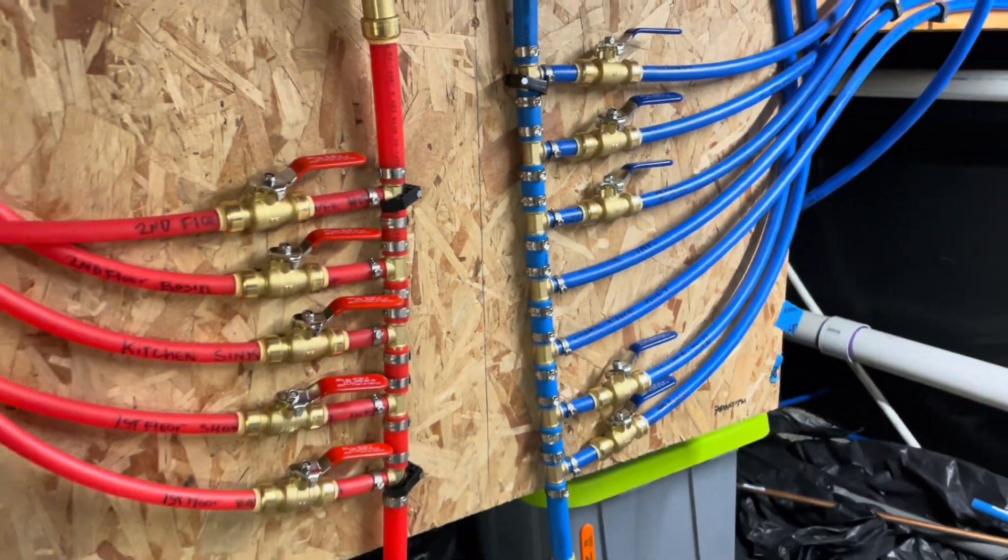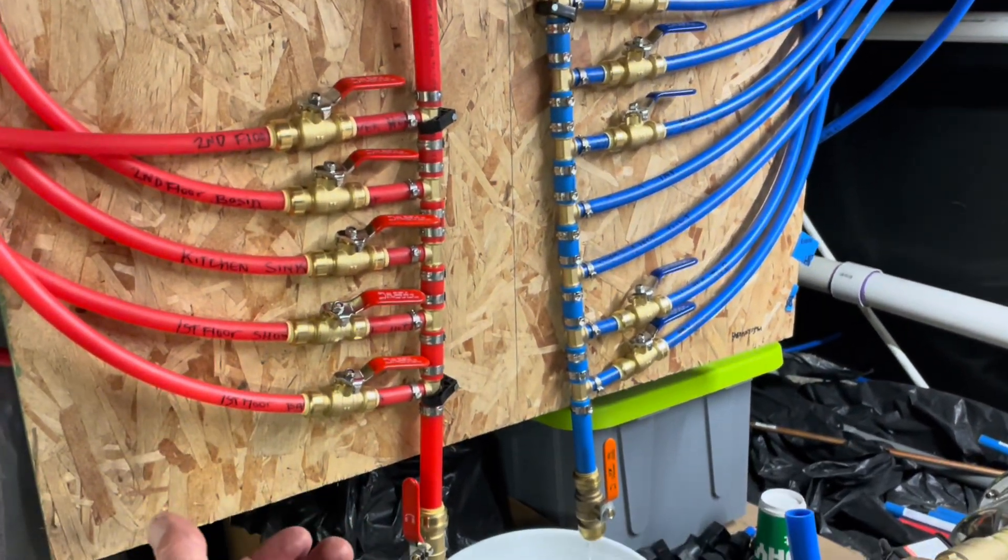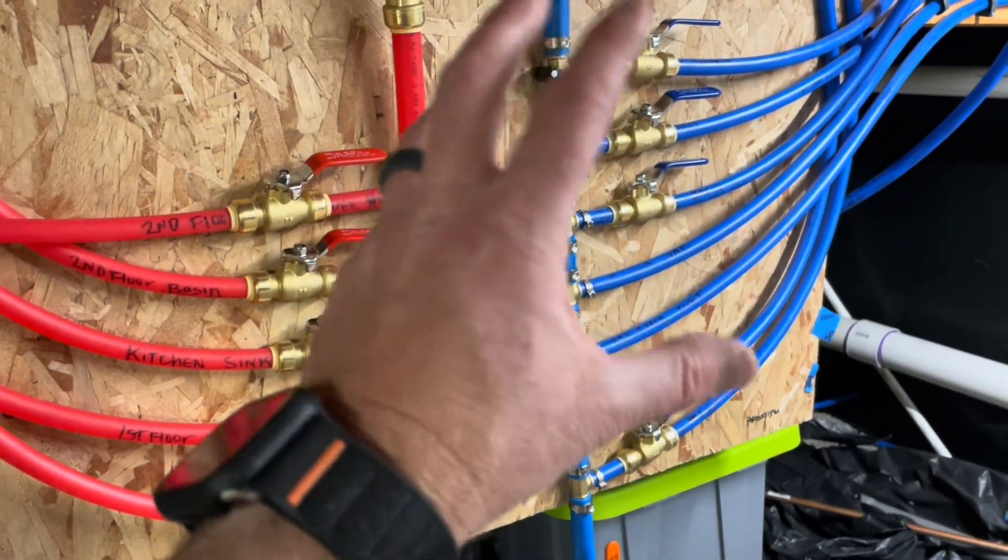Hey friends, in today's video we're working with PEX. This is great stuff. We're making this DIY PEX manifold.